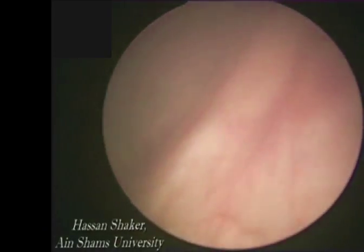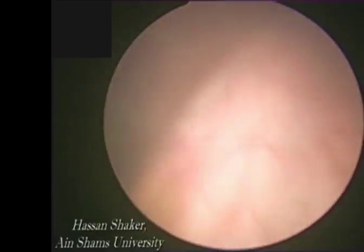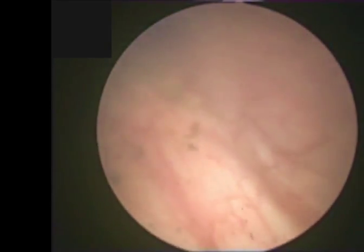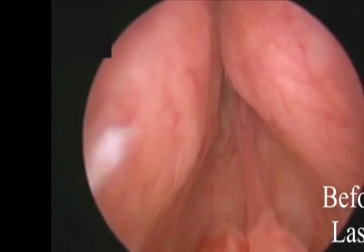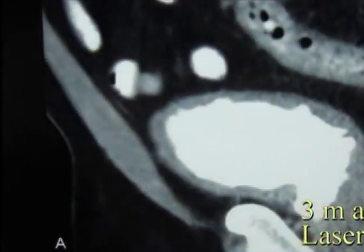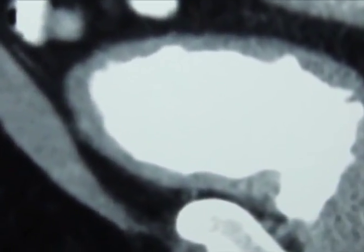The Q-LAP is a fast, bloodless procedure that is easy to master and provides good results with minimal complications. Complete healing of the prostate is seen in this image in a 3-month follow-up cystoscopy of another patient having a concomitant TCC of the urinary bladder. CT with contrast for the same patient shows a widely patent prostatic urethra after 3 months of the Q-LAP.